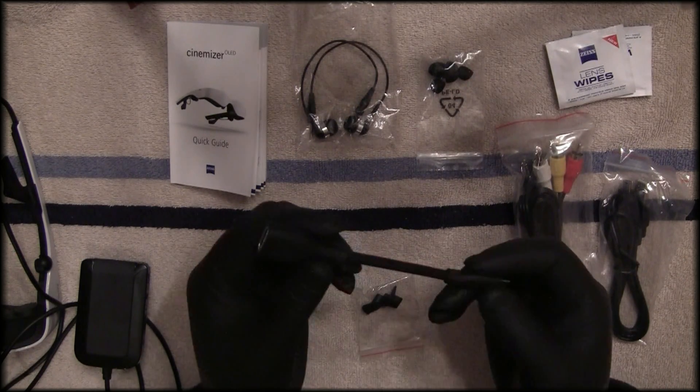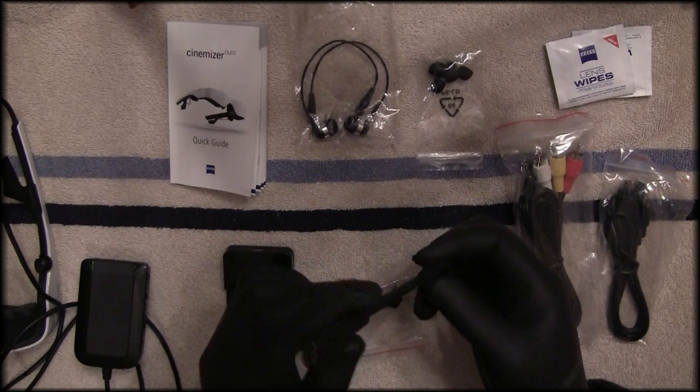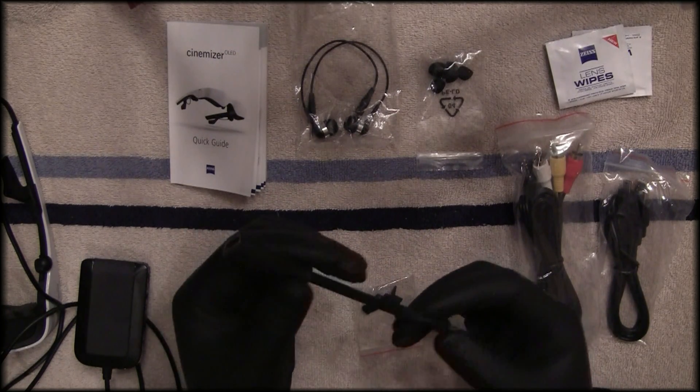The other cable that comes with it — and this is the one I'll be using — is for the HDMI input for the goggles themselves. I'll show you where it gets plugged in.